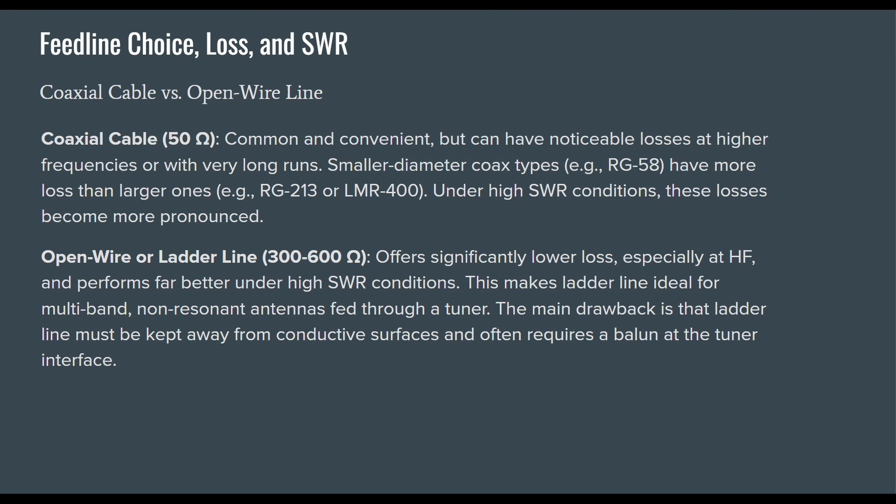A lot of folks use open wire or ladder line. It offers significantly lower loss, especially at HF, and performs far better under high SWR conditions. This makes ladder line ideal for multi-band, non-resonant antennas fed through a tuner. However, the main drawback is that ladder line must be kept away from conductive surfaces and often requires a balun at the tuner interface.